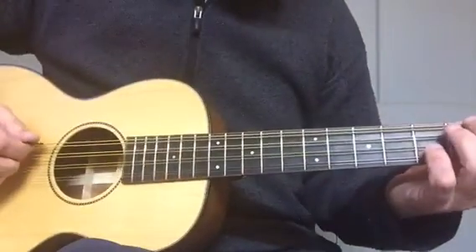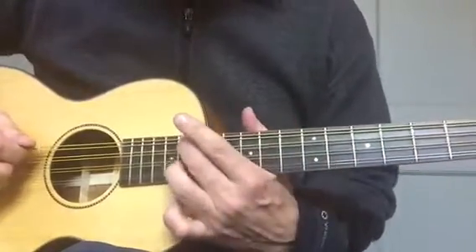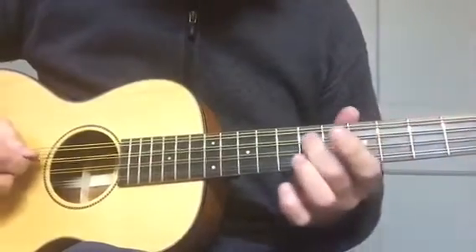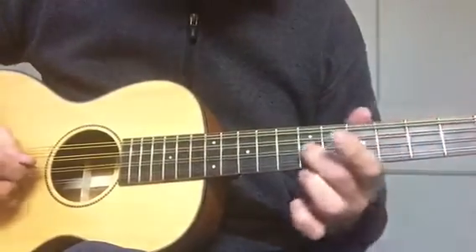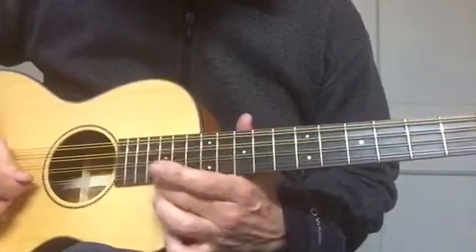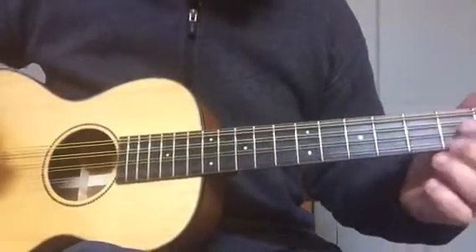Here it is playing. We'll go through all the frets first so you can hear there are no buzzes. And then some strumming.